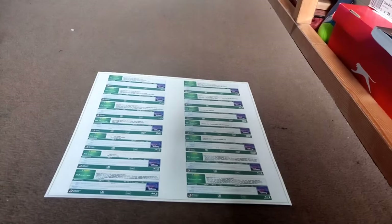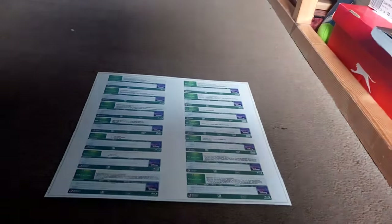The second thing is the guide. The guide tells you all sorts of bonus features that are on the discs, like you'd get on normal Disney discs. So if these were sold separately, all these bonus features would still be on the discs.